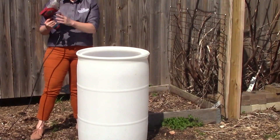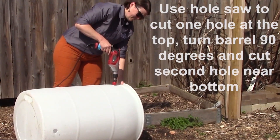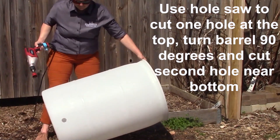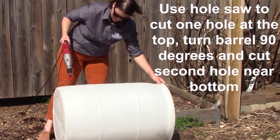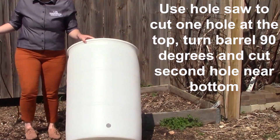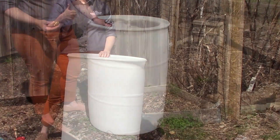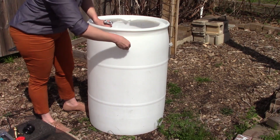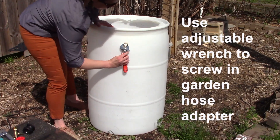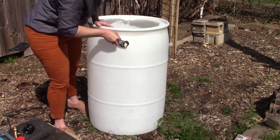After you have taken the top off, you will then use your hole saw to cut a hole near the top of the barrel for an overflow. You will then turn the barrel 90 degrees and use the hole saw to cut a hole near the bottom of the barrel for the bulkhead. After you have made all of your cuts, you will take your garden hose adapter and using the adjustable wrench, screw it into the top hole.